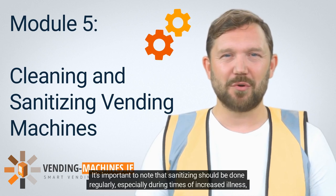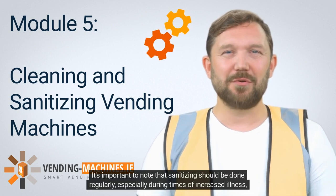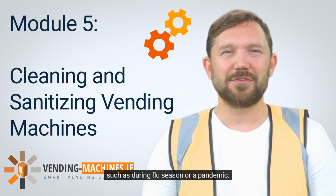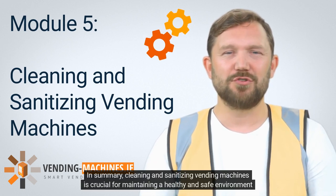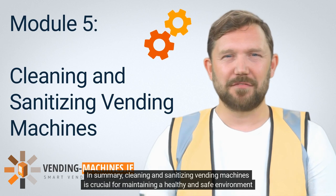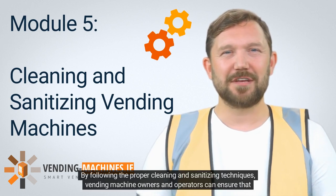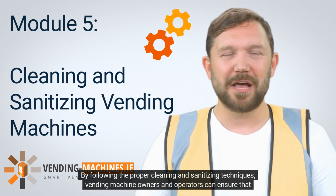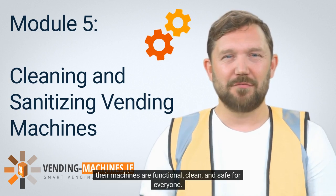It's important to note that sanitizing should be done regularly, especially during times of increased illness, such as during flu season or a pandemic. In summary, cleaning and sanitizing vending machines is crucial for maintaining a healthy and safe environment for customers. By following the proper cleaning and sanitizing techniques, vending machine owners and operators can ensure that their machines are functional, clean, and safe for everyone.